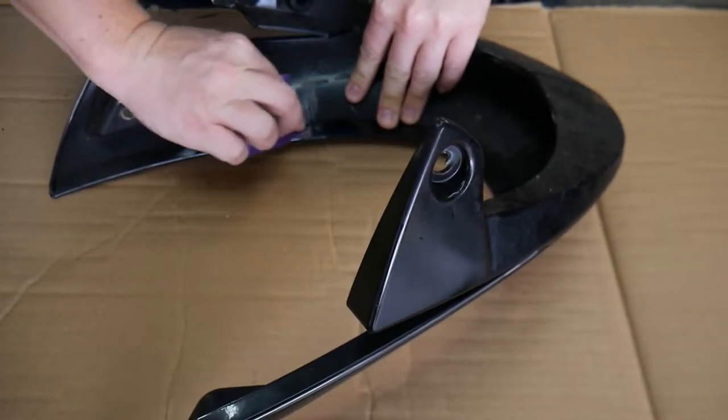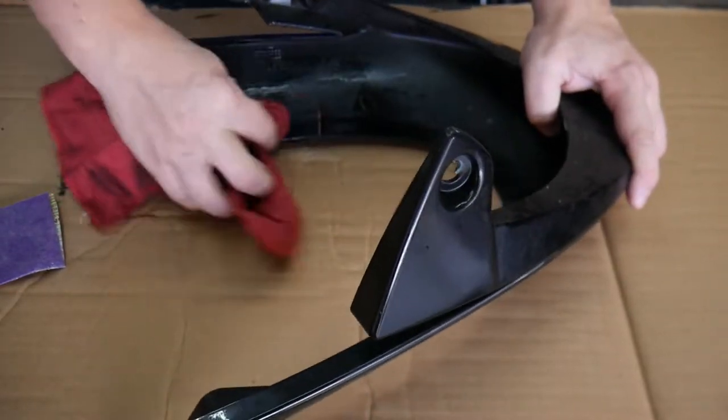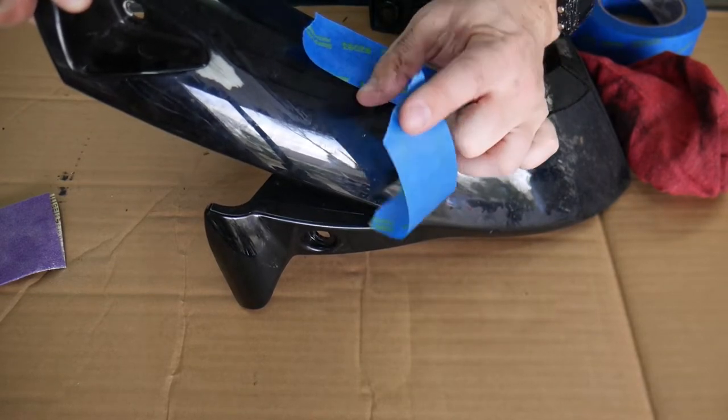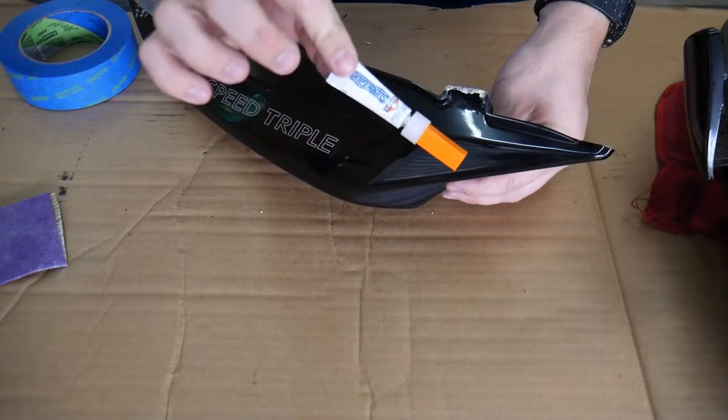Start off by sanding the area to ensure that you get surface adhesion. Clean it with your favorite non-stick spray and allow the area to dry. I like to tape the backside of the broken area to catch resin that may leak through and also hold the part together a little bit better.